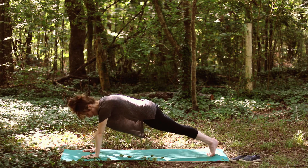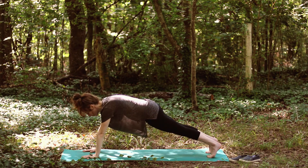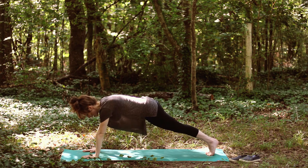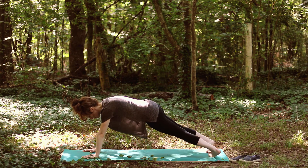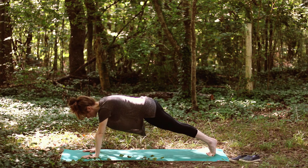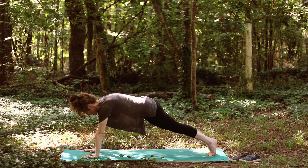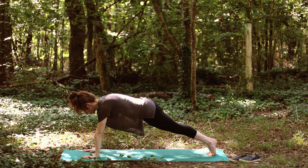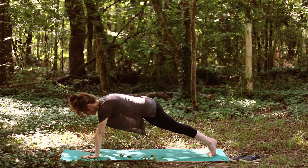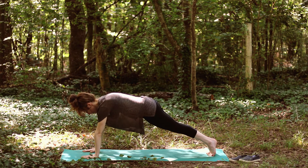Now let's talk about full plank pose. I'm stepping my feet back — here is my plank pose. I've got my toes together, but you can also have feet hip distance apart. Either way, don't let the heels fall out to the sides of the mat. Draw the heels in, press them together if your toes are together, belly button drawing up to spine, and puffing up in the space between the shoulder blades. That is plank pose.